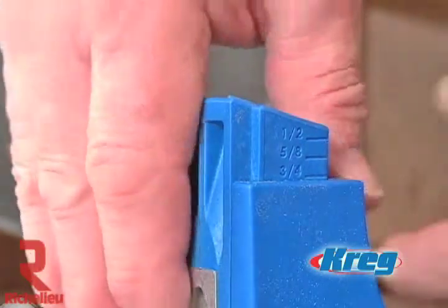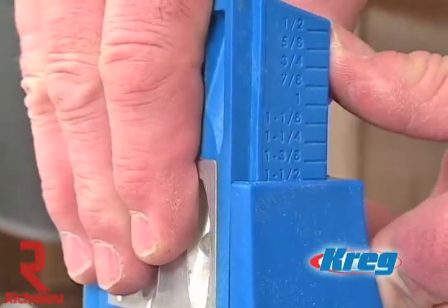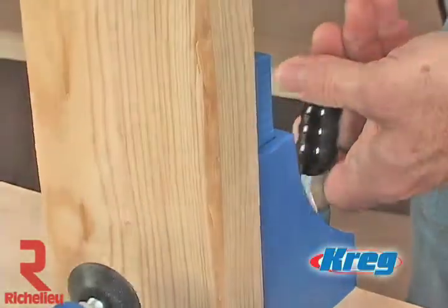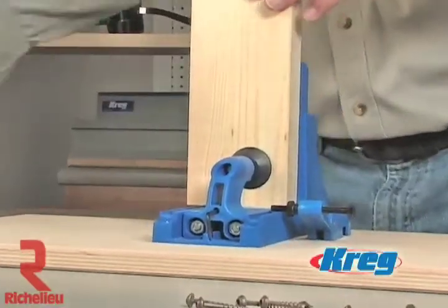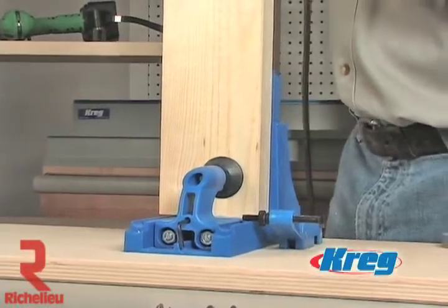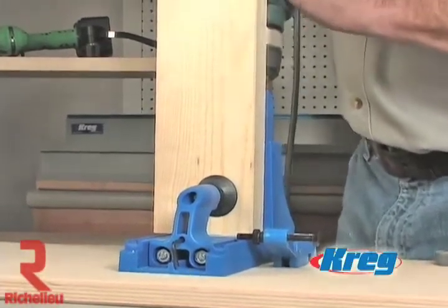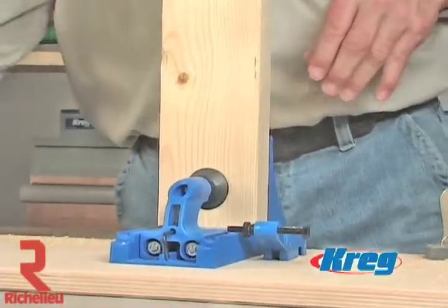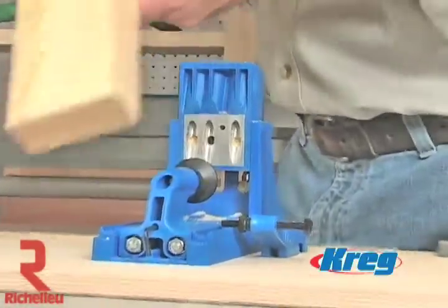Regardless of the stock you're working with, be it half-inch plywood or two-by-four framing studs, the K3 Kreg Jig Master System is the perfect tool for the job. The key to getting the strongest pocket screw joints possible is to ensure that the self-tapping screw exits in the center of the workpiece. With nine separate stock depth settings on its drill guide block, the K3 makes these adjustments a breeze.